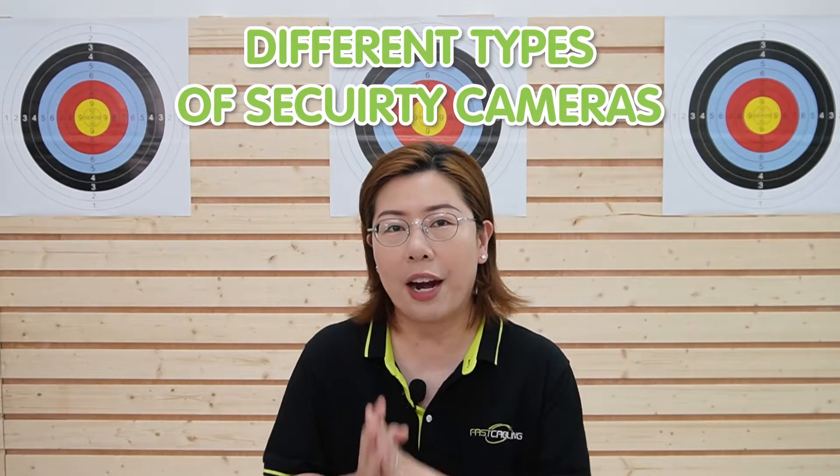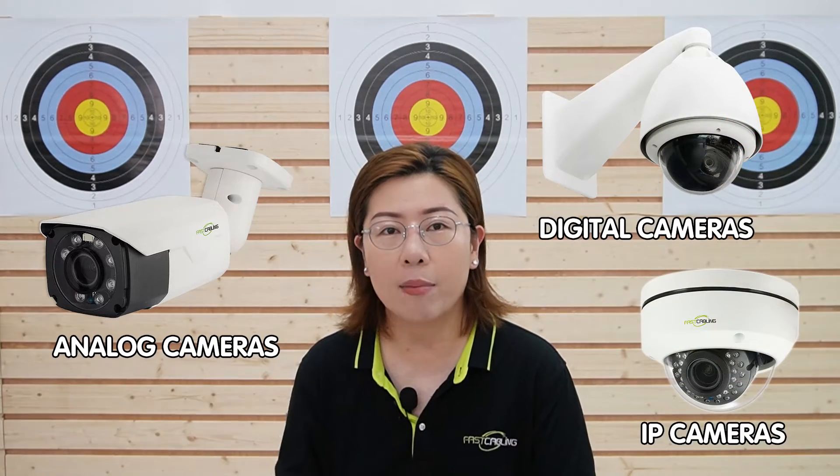Before we dive into the specifics of IP cameras, let's briefly overview the different types of cameras out there. We have analog cameras, which are the traditional type, digital cameras, and then we have IP cameras, which are what we recommend for a shooting range because of their advanced features.